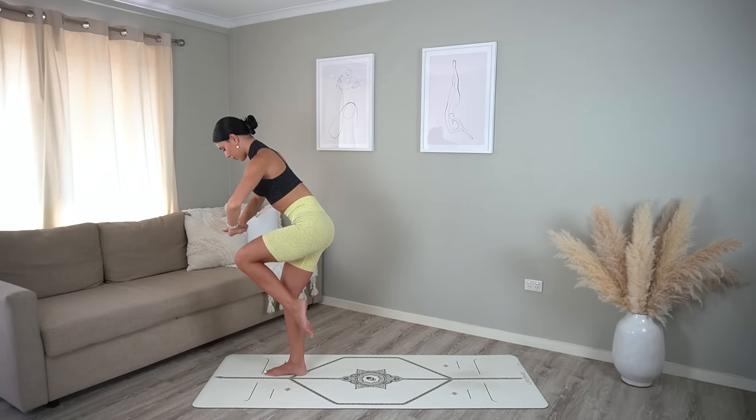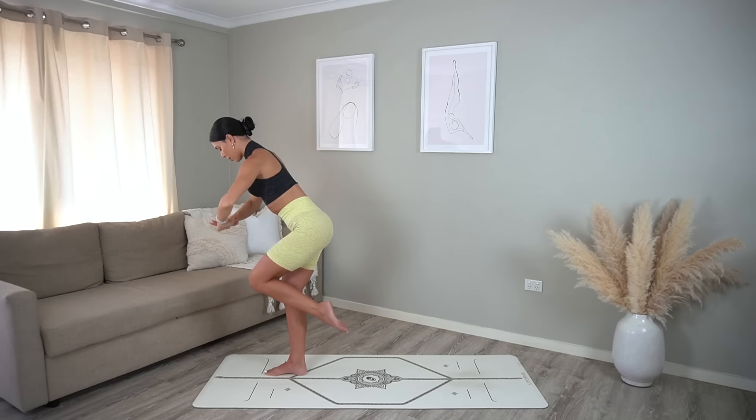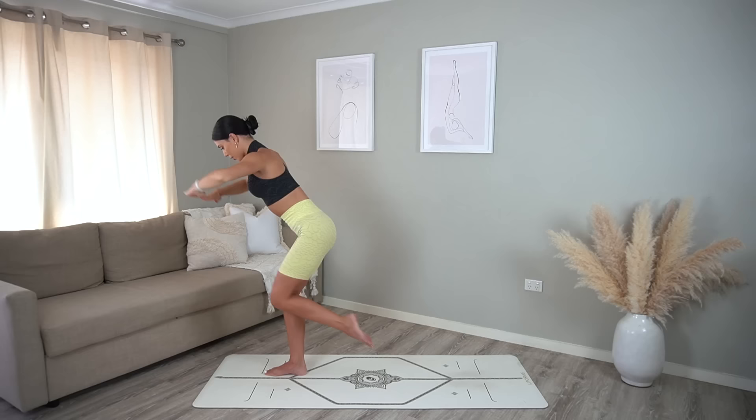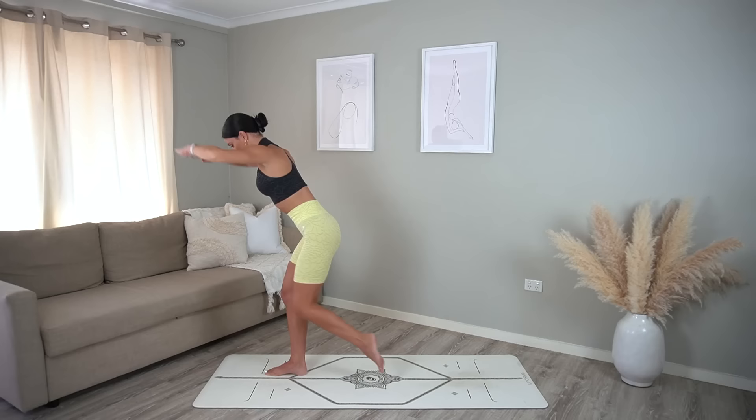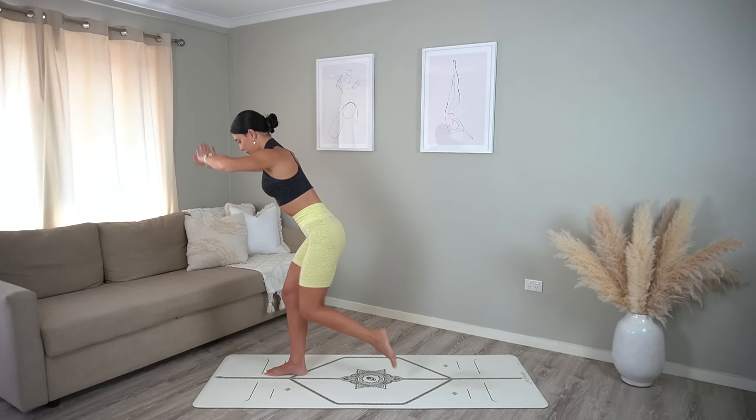On your exhale really draw your navel in, drop your ribs down to your hips. Last one. Now reach your arms forward and let's speed it up — you just pull and pull. Keep your right knee bent, working into your glutes, and every time you pull your knee in take a nice exhale contracting through your abs. Four more, three, two, and one — well done.